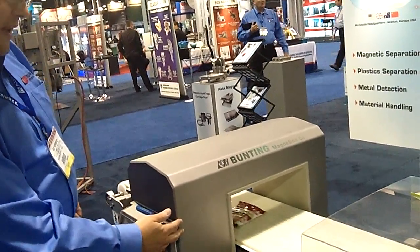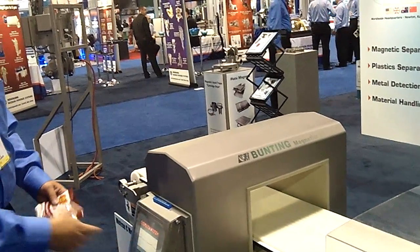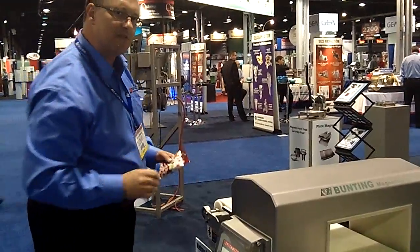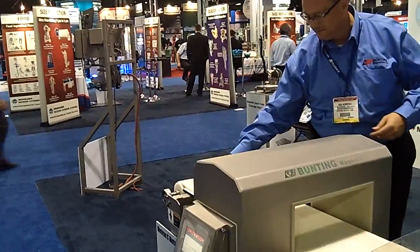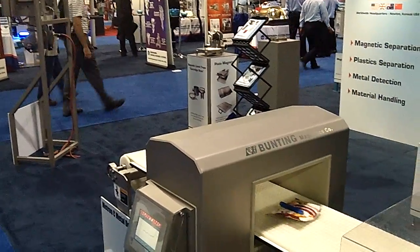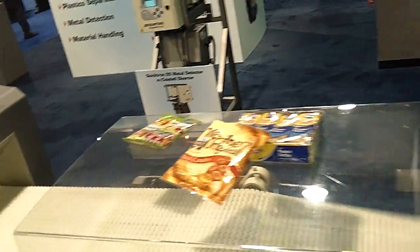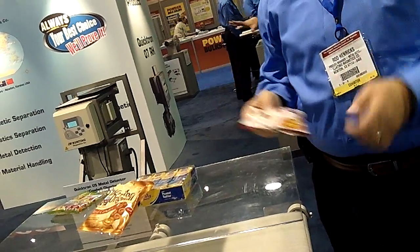A bag of candy that goes through and has no metal will not trigger an alarm and will not generate a signal. However, if I use a test piece that's seeded with a piece of stainless, I can show you how it works. The bag goes through the detector, sends a signal, sounds an alarm, activates a reject, and then displays a contaminated product over here.